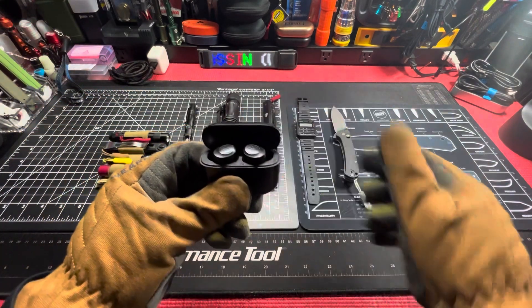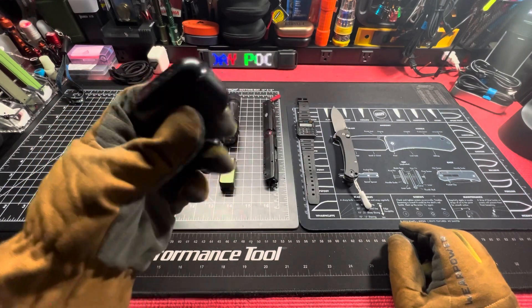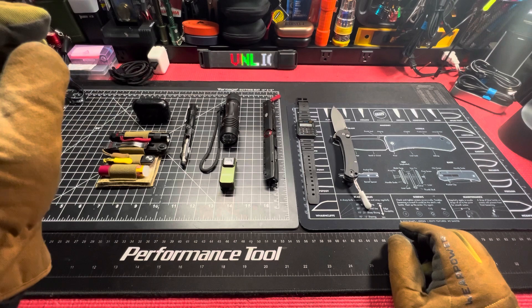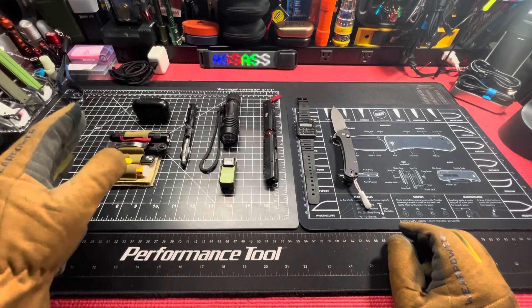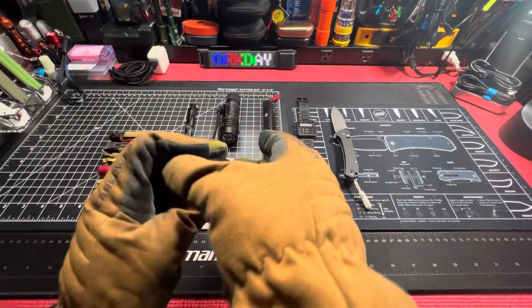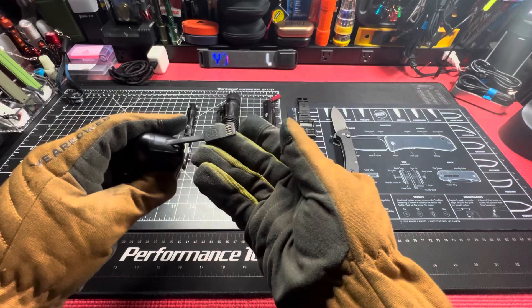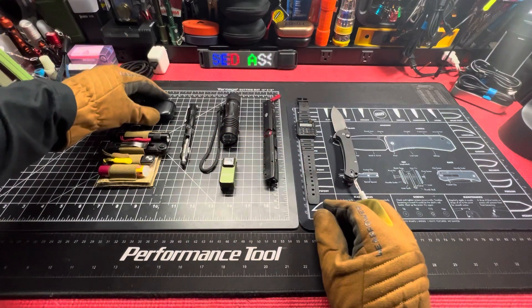J Lab earbuds, got them at Walmart, nothing too fancy — 10 bucks. I got them for 10 bucks on Black Friday. Normal price they go for 25, still not a bad price. They have charging on the bottom right there — you just pull out the little USB and plug it in, and you're good to go.